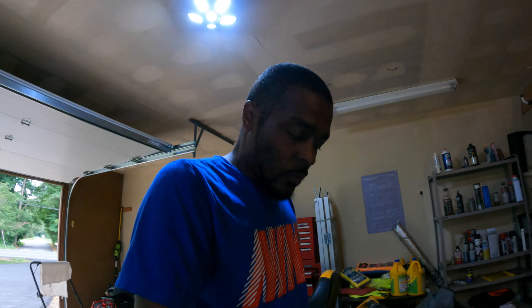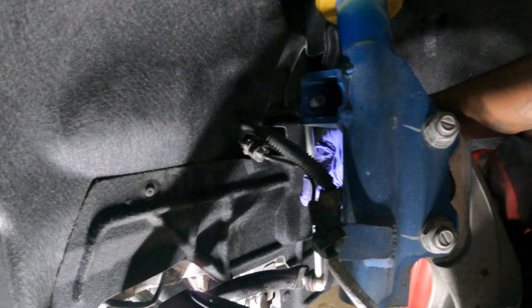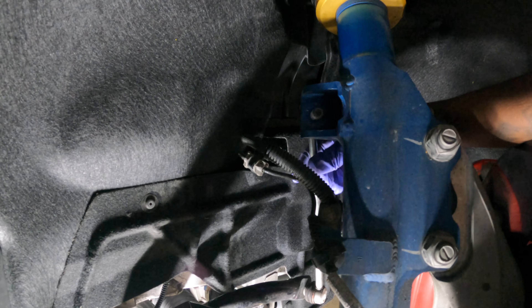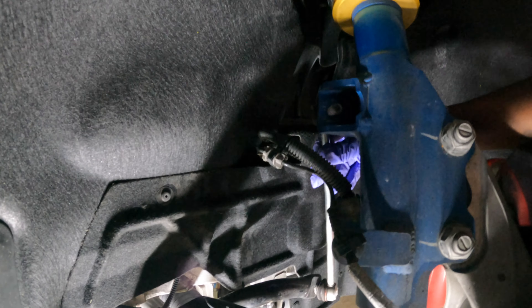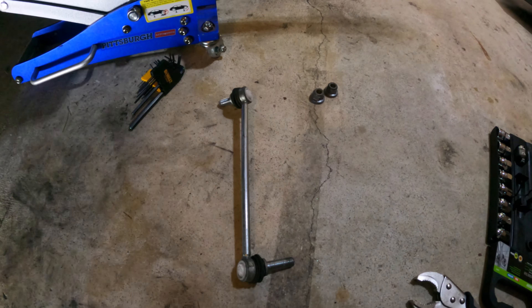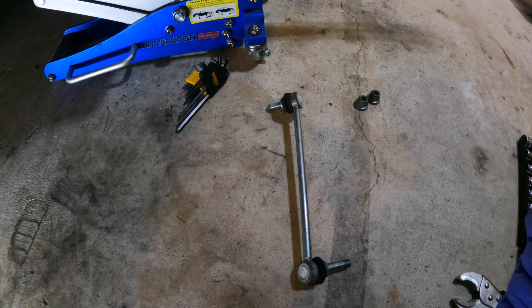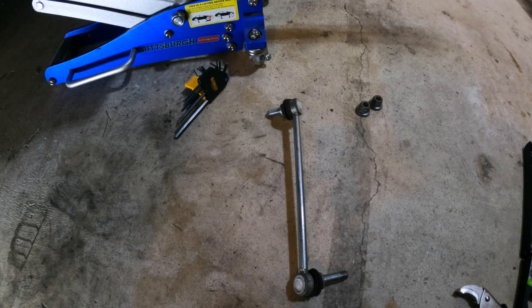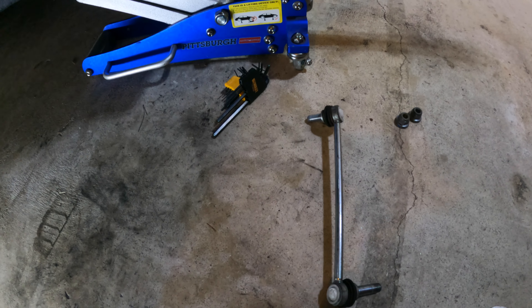Let me show y'all what the old ones look like and how I got them off. Basically it's this bar right here — I got it loose, that's why it's wiggling. You can screw out the top and one on the back, and once you pull those out it comes right out. I believe this is the culprit causing all that clicking noise. It doesn't do it all the time, but it does sometimes — it's annoying. The car's fairly new and shouldn't be making any noise.